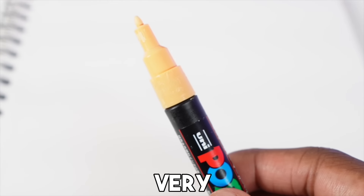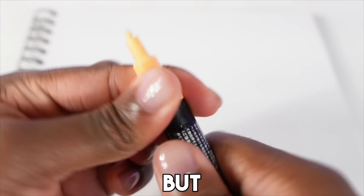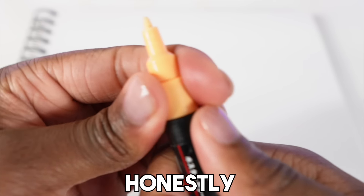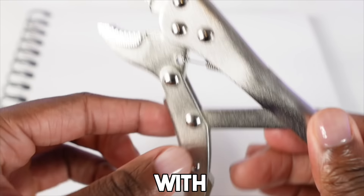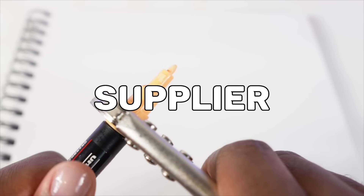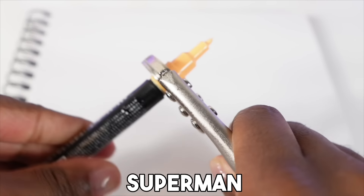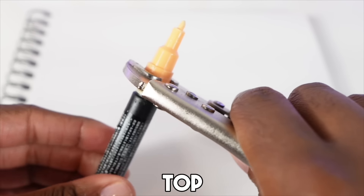The next tip: you can take the top off these markers, but they are very hard to remove — you'll actually need some pliers. The cool thing is you can refill them with paint after you've used up all the paint inside, which is really cool. Without pliers, unless you're Superman, it's very hard to get the top off.